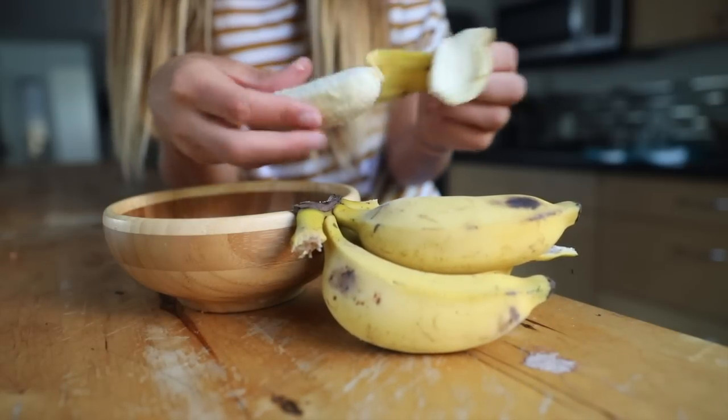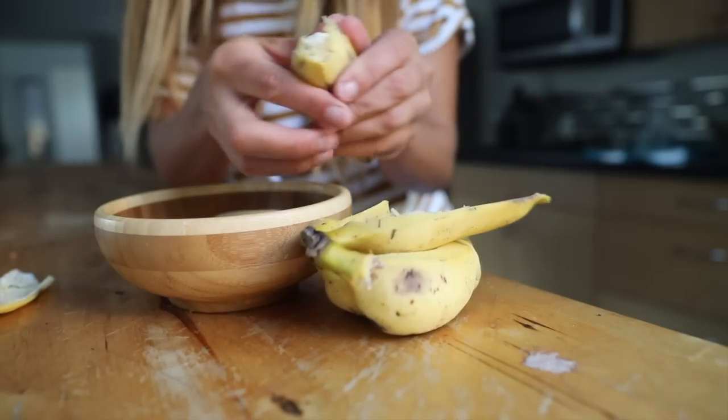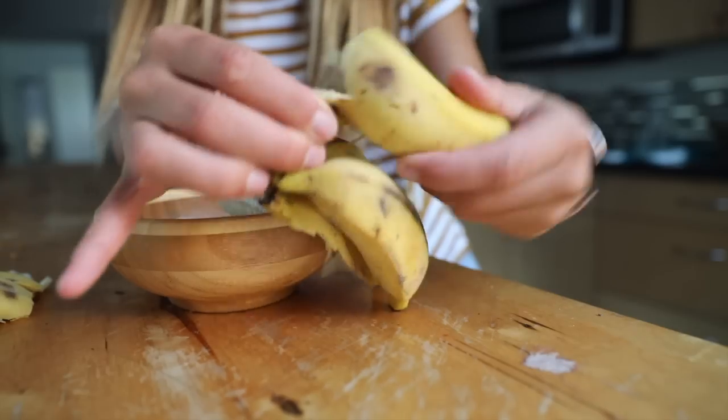I thought it would be fun to do a dessert-y vegan shake together. I've posted this recipe on Instagram before and a lot of you were making it and had some questions about it too, so I thought we could just go through it and make it together.